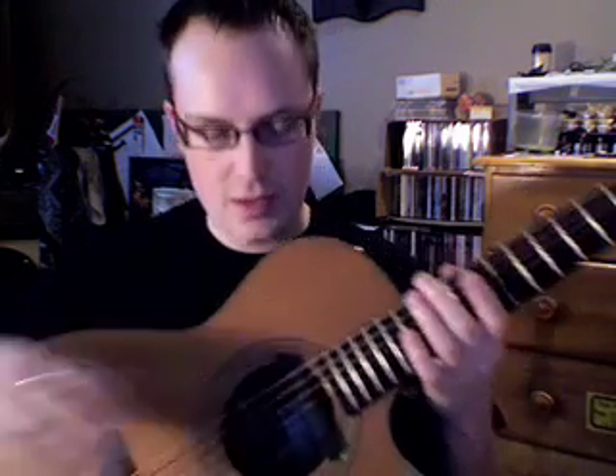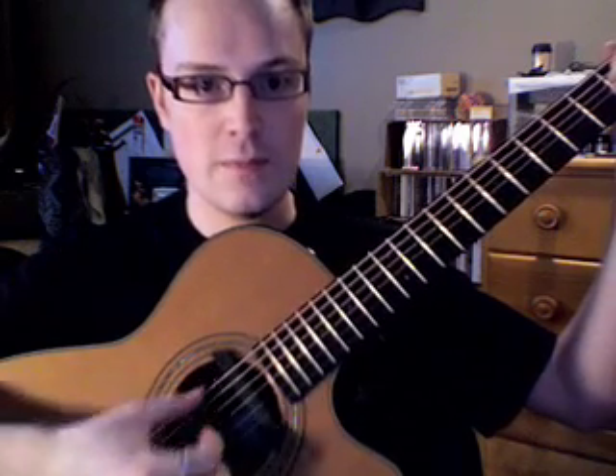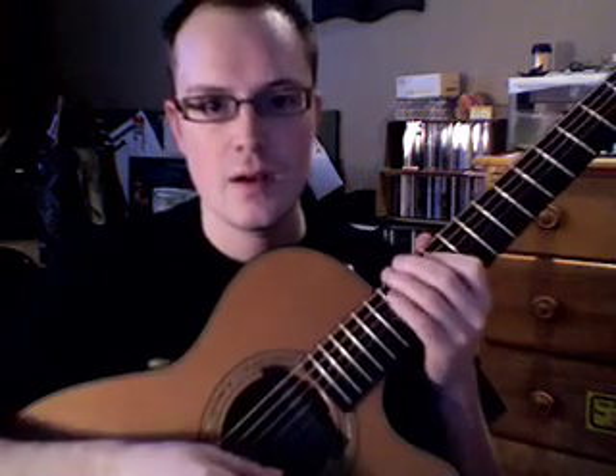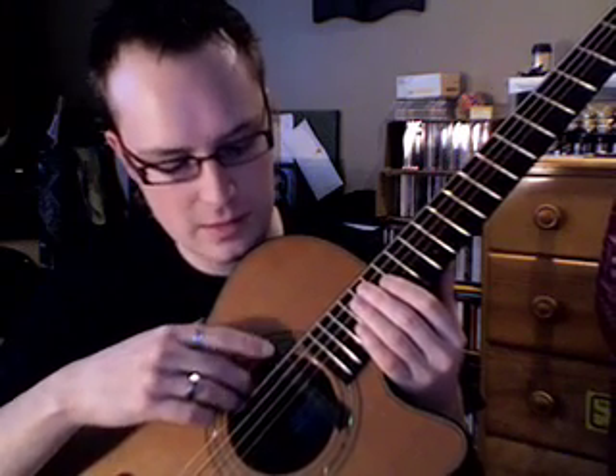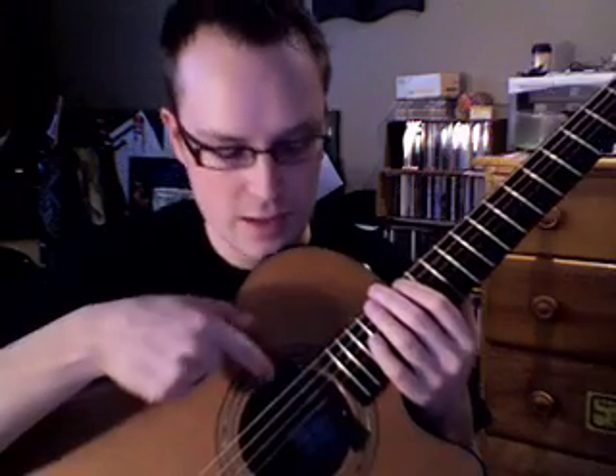Beautiful rosewood — it's an amazing guitar. Really easy to play, really good tone, bright tone, great sustain, incredible, really well balanced too. And it's equipped with the Fishman Rare Earth Blend, which is a blend with a magnetic pickup and a condenser microphone inside. You can blend them with a little wheel inside.